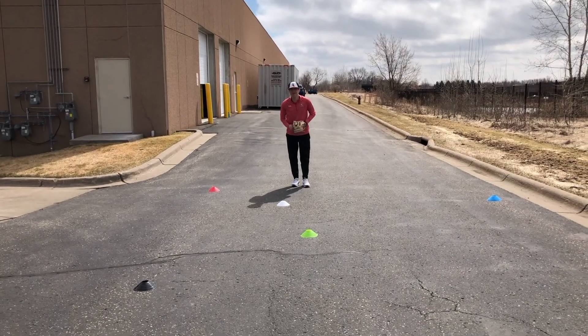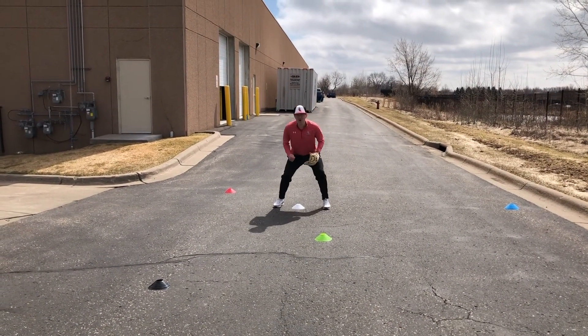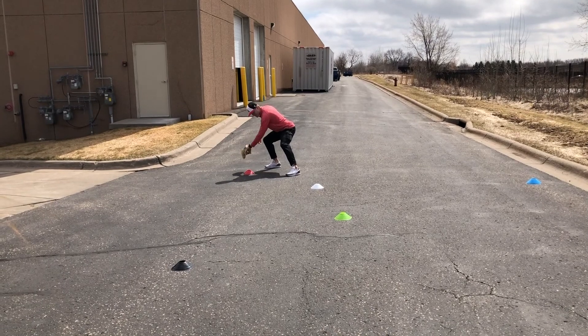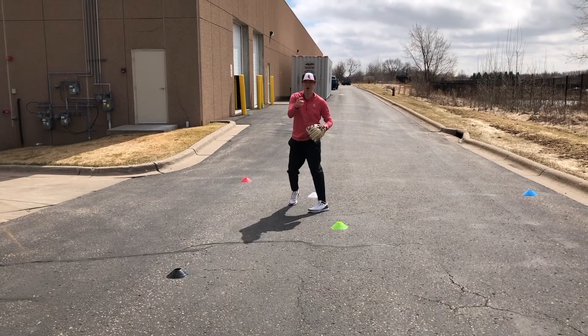Now I'm going into my drop step backhand. Pre-pitch over my white cone. I'm going to drop step, open up, drop step, pull it off the red cone into a funnel, into my throwing slot, shuffle, shuffle, break — get ready to go.